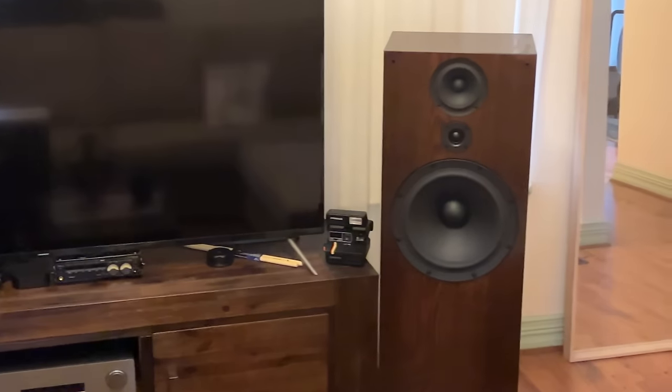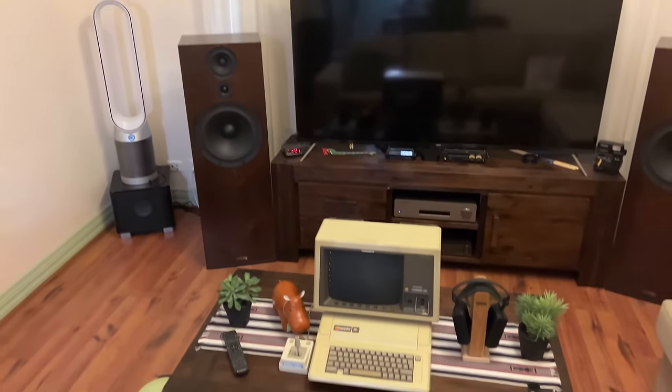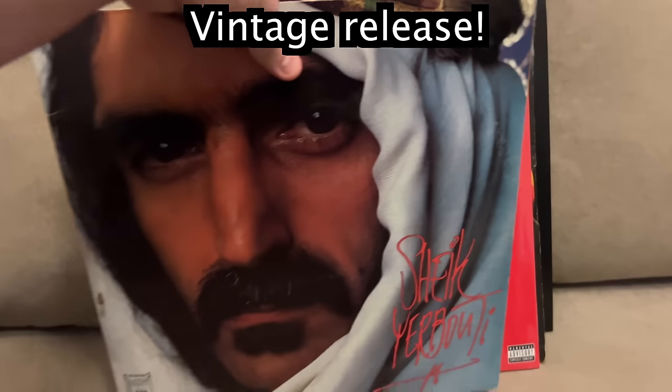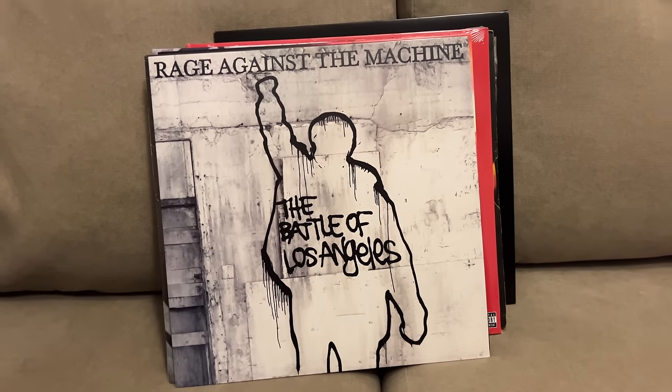I'd been building up to this for a while. It took me two years to piece together my speaker rig and a nice turntable would really complement it. Please try to ignore the Apple II. So in excited anticipation, before I even had the turntable I popped down to my JB's to grab some of my favourite albums. Those big beautiful album covers really get me.